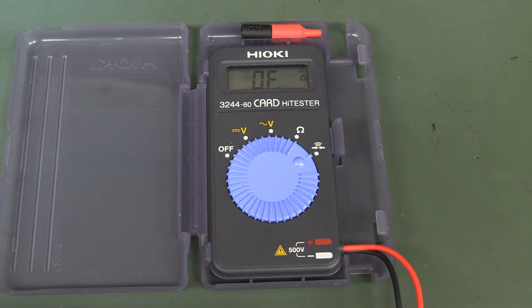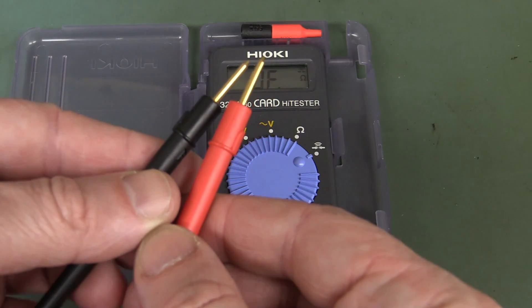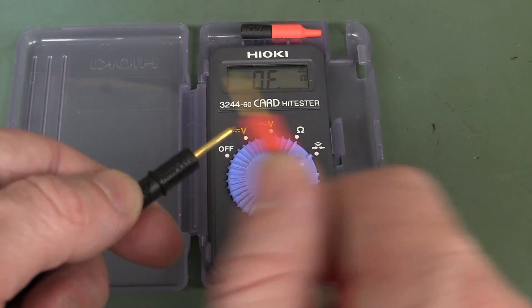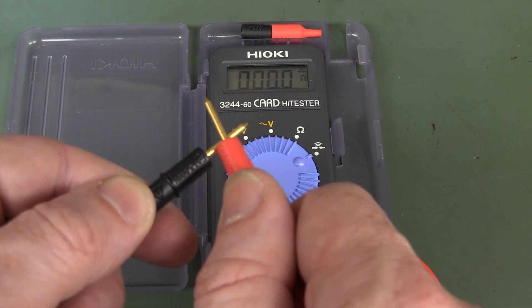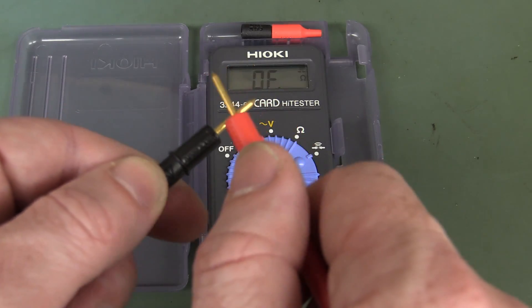Continuity tester time! The Hioki card tester — nice gold-plated leads, so I expect good contact. Little bit slow, but audible, it's loud enough. And it is latched.